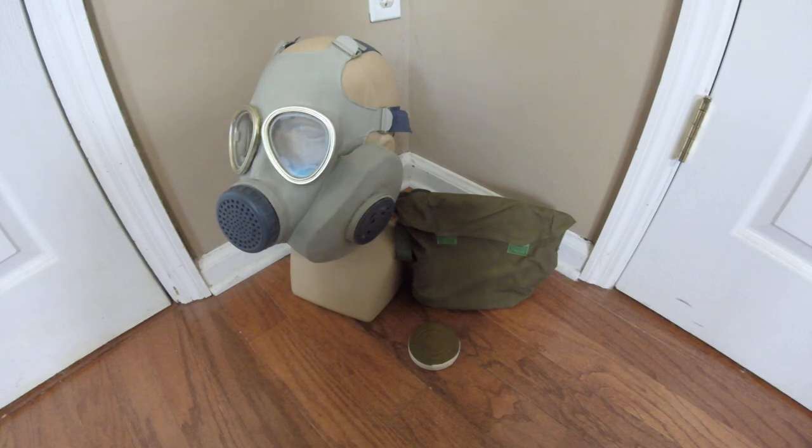Most notably of all, it has the giant bilateral cheek filter pouch on the left side of the mask. All the hardware and materials are typical of Chinese masks of the era. Interestingly, you don't really hear much about China using this mask domestically — you see more references to it being exported than used by mainland China. Today it is currently in use as a training mask, but it doesn't have much use outside of that.